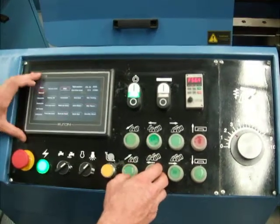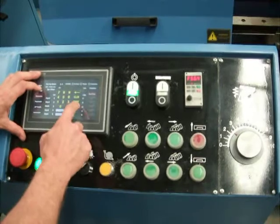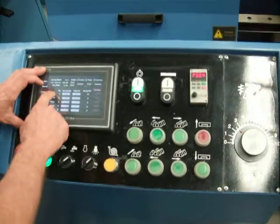You can drive your clamps to wherever you want them to position. In the automatic mode, you can program in what size you would like and the quantity of what you would like.